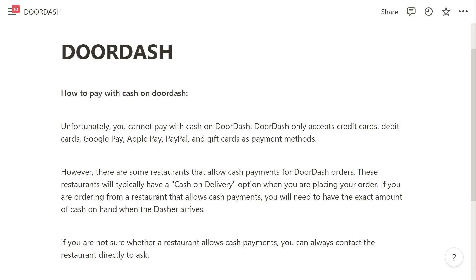However, there are some restaurants that do allow cash payments for DoorDash orders. These restaurants will typically have a cash on delivery option when you are placing your order. If you're ordering from a restaurant that allows cash payments, you will need to have the exact amount of cash on hand when the driver arrives.